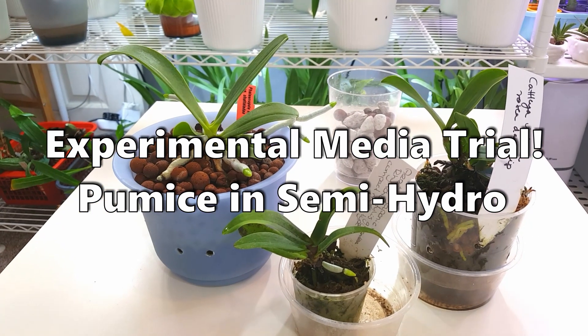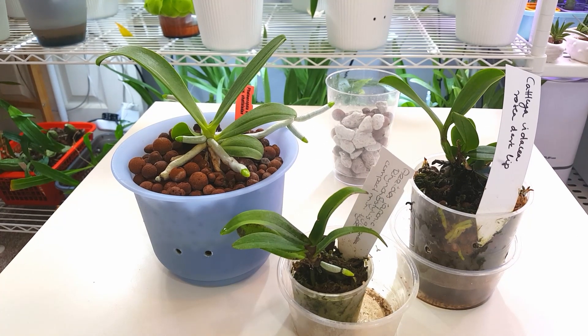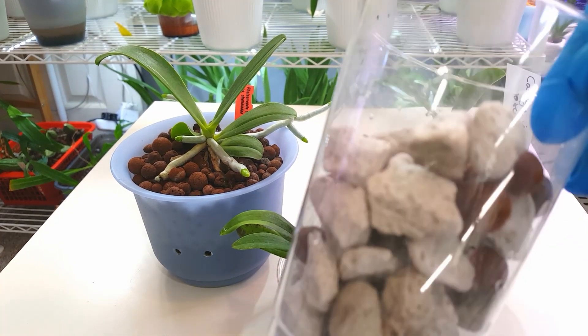Hi everyone and welcome back to my channel. Today I'm going to be repotting three of my orchids that didn't do so well in semi-hydro with leka into a system with a combination of pumice and leka.